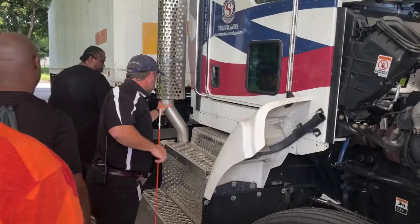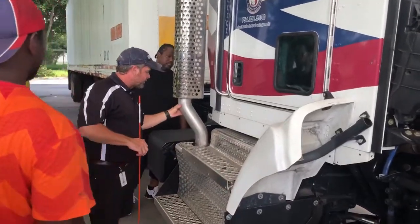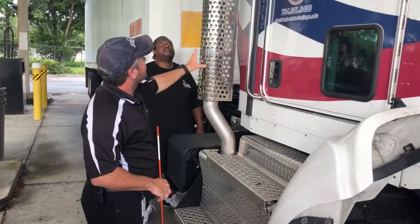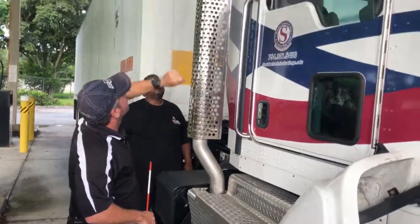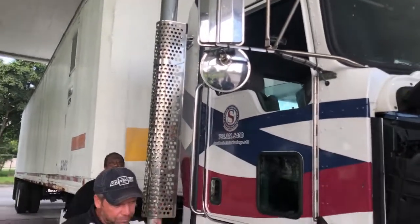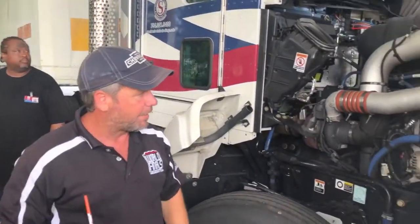I can check the exhaust piping while the clamps are in place — it's all tight and secure, no holes in it, no cracks, no soot leaks. The heat shield is in place, nice and tight to the cab — it's not loose. And I do have some kind of bend or rain cap to keep the rain out.